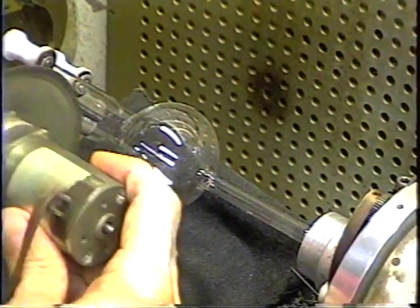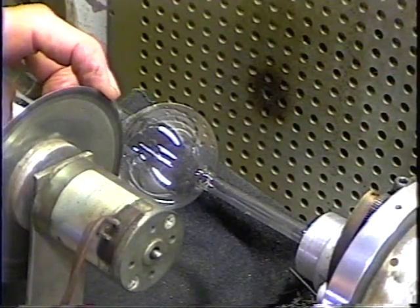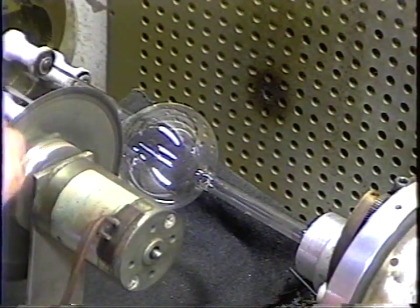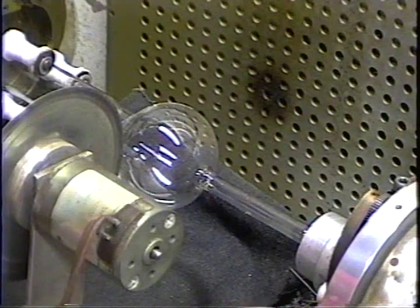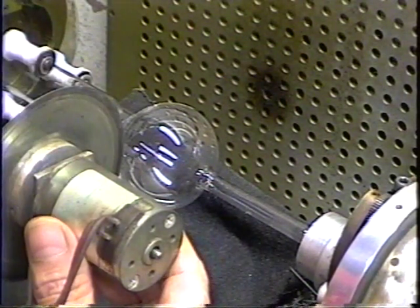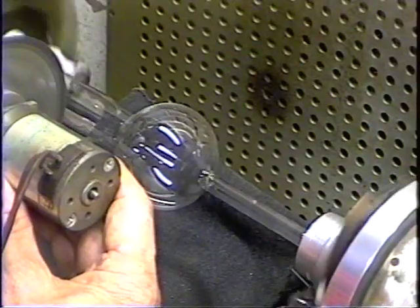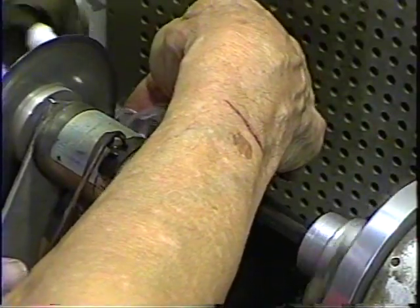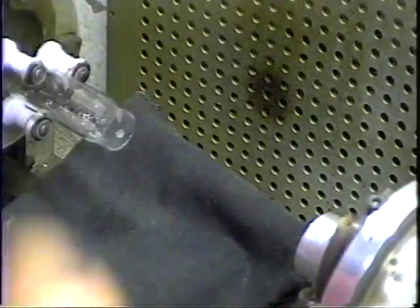To cut the tube off, we use a diamond saw — a motor with a lapidary saw blade that's four inches in diameter with a diamond grit on the edge. You can get these on eBay. This particular one is about six-thousandths of an inch thick. You can get them from about four-thousandths up to 15 or 20 thousandths, but you want a thin one to cut the glass — it's much quicker. We get it turning, use a little WD-40 to lubricate it, and just touch it to the glass. Cuts right through. And that's our envelope.